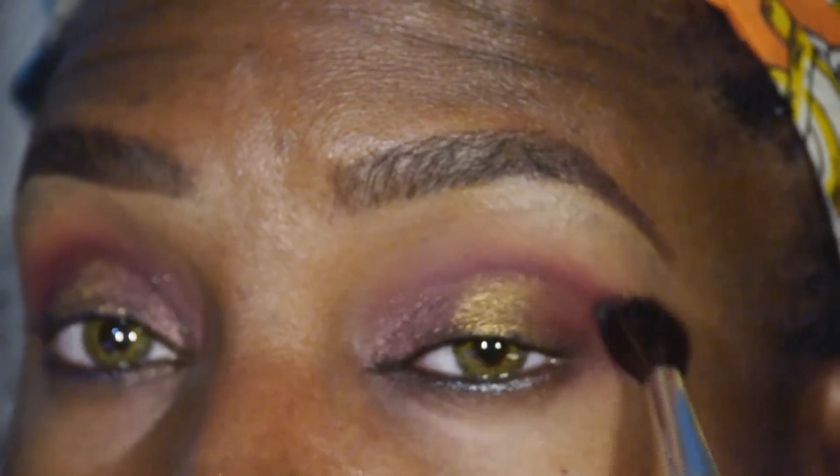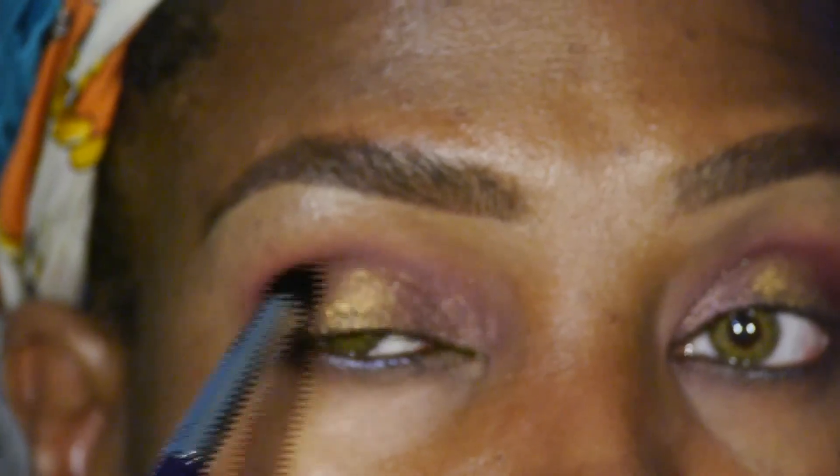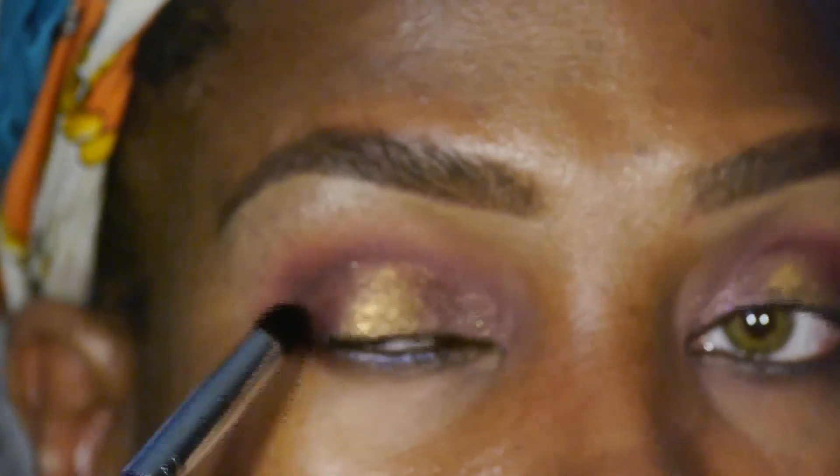Be sure to blend out any harsh lines. Going back into the Reveal 2 palette, we're going to use the black to deepen the outer areas of our eye.